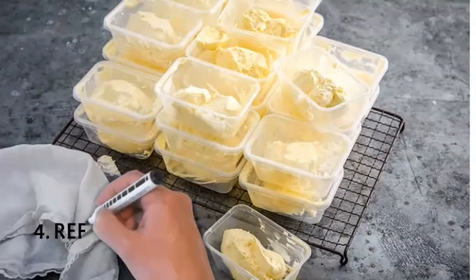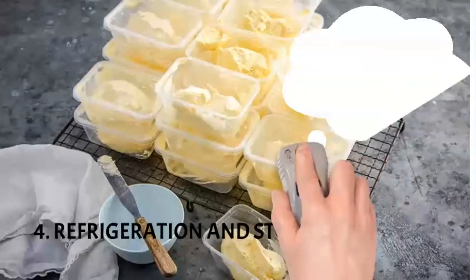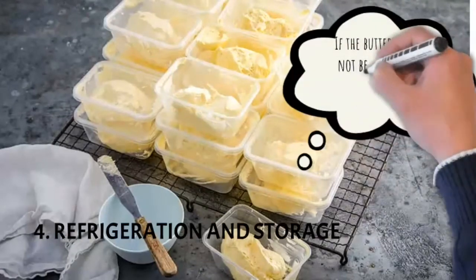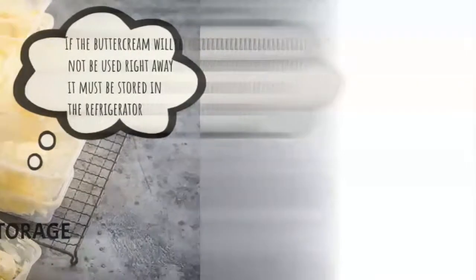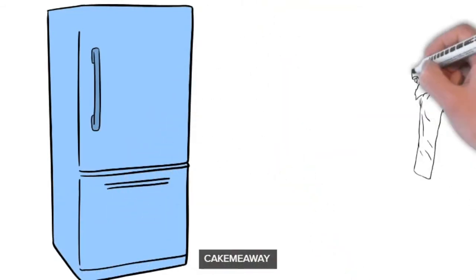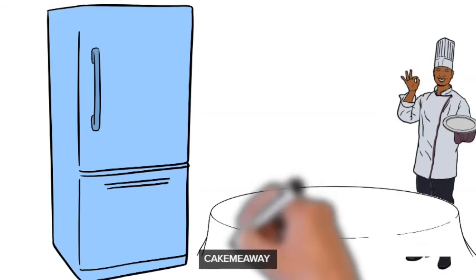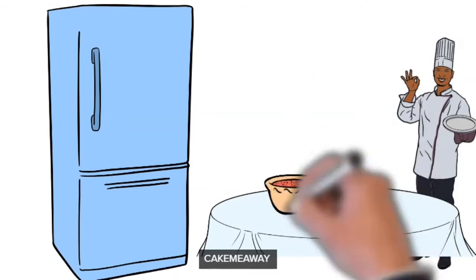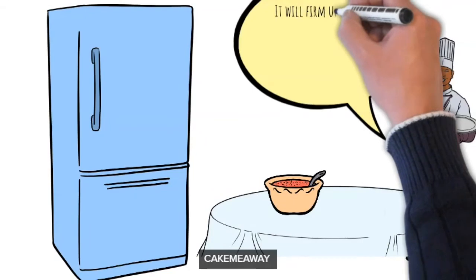Number four: storage. I make buttercream in large batches because Swiss meringue buttercream is very labor intensive and takes a while to make. If you're not going to be using it immediately, store it in the fridge in containers that you can cover. You can buy plastic containers from stores — fill them up and put them in the fridge with the covers on. The reason you want to cover them is because buttercream can take on the smell of whatever else is in your fridge, like meat or stews. You want it to smell like the flavoring you used, not other food.